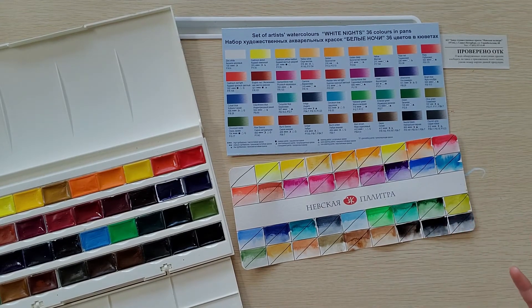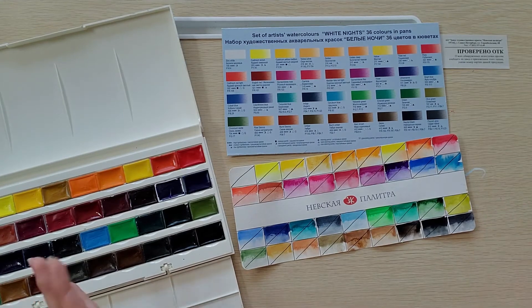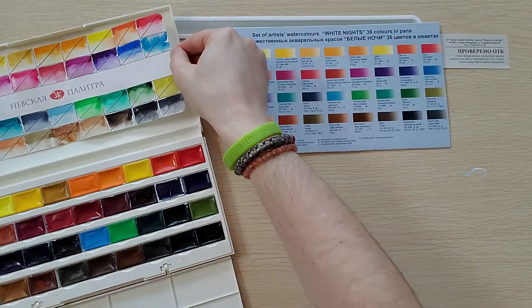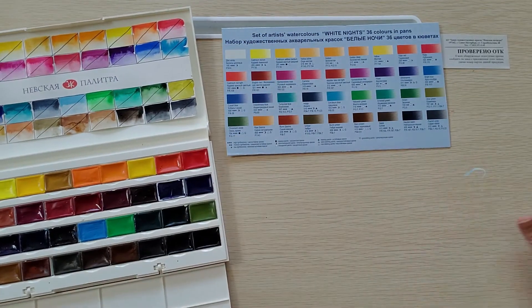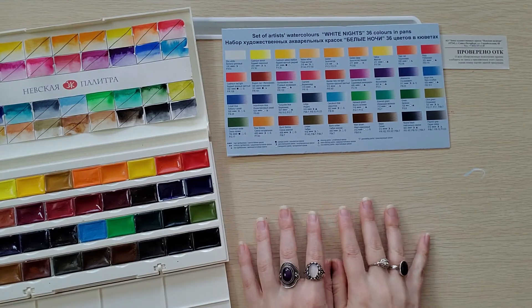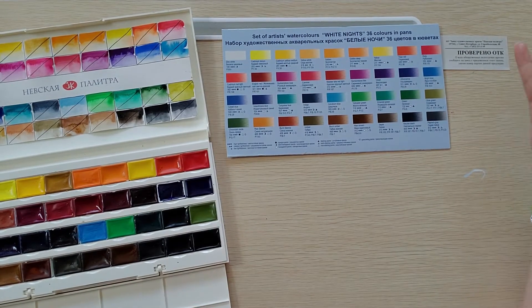Now I think it's time to actually put them to work. I'm going to wait until tomorrow to do that because I have some dinner plans tonight. So I'll just let all of this stuff dry and put everything away, and I will return tomorrow where we can create a brand new painting with these beautiful new paints.